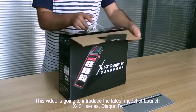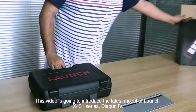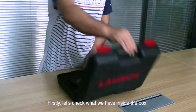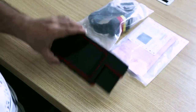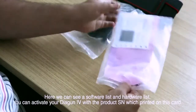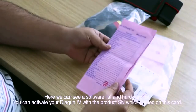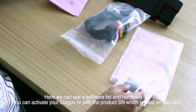This video is going to introduce the latest model of the Launch X431 series, Dagen 4. First, let's check what we have inside the box. Here we can see a software list and a hardware list. You can activate your Dagen 4 with the printed SN which is printed on this card.